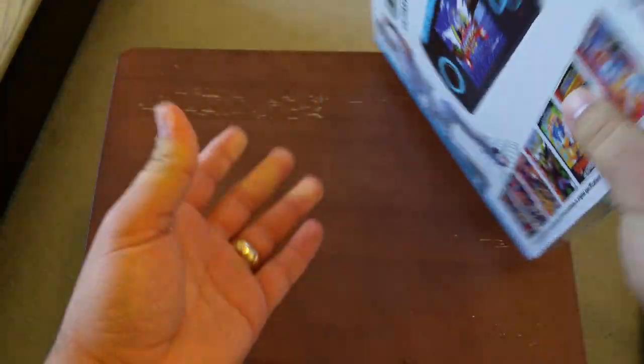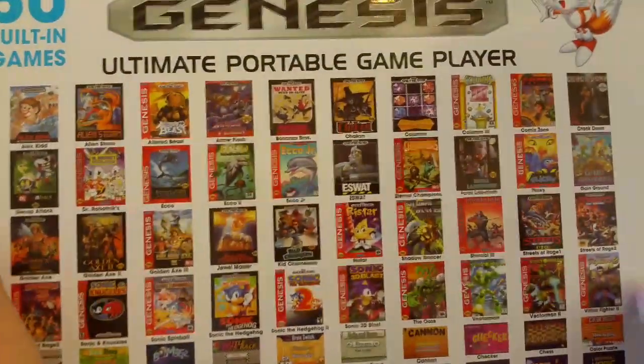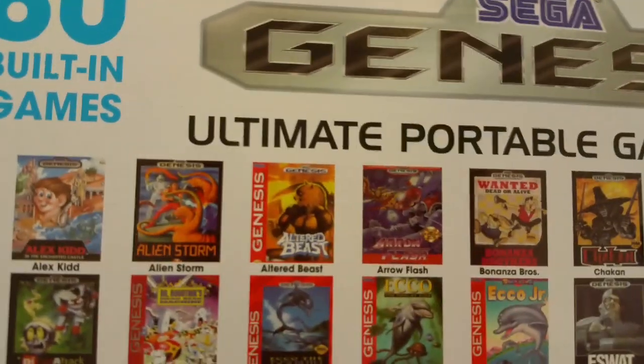Only 40 of these games are actually Sega Genesis games — the other 40 are kind of like homebrew games, like chess and Frogger clones and stuff like that. But it actually has some pretty good titles on it.